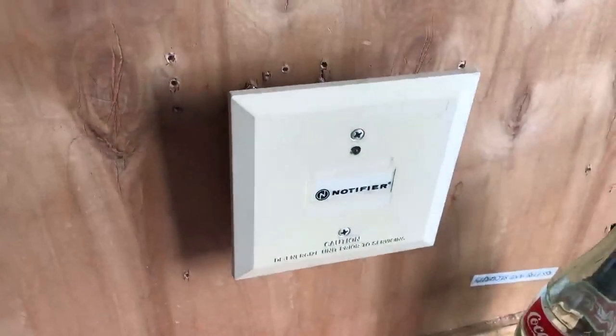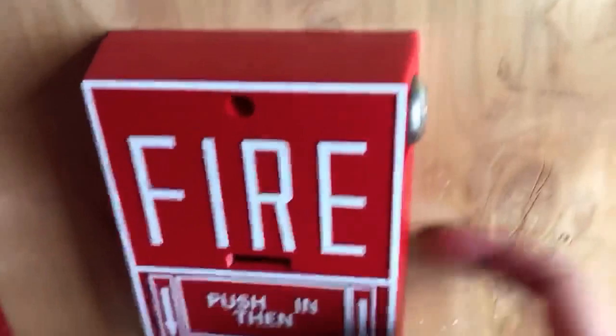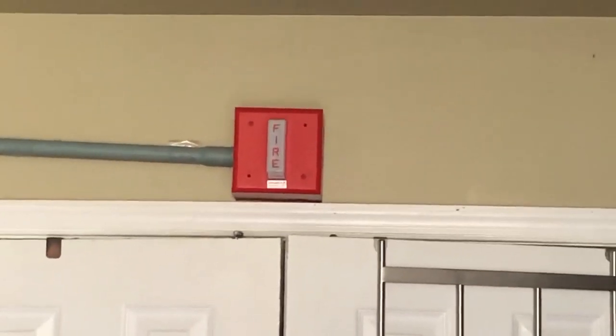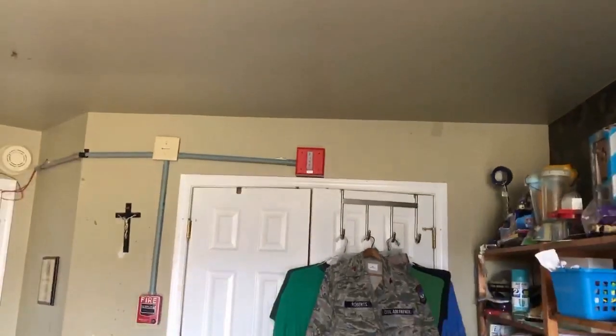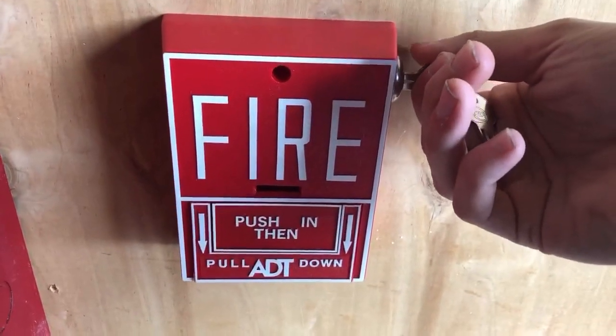The pull station used to be here; I just have a module here and it's not even on right, as you can see. I was able to mount this flush against the wall. There's an old Wheelock WS24 remote strobe — this is not a WST, it's a WS — meaning that it does not have screw-up terminals, it just has pigtail wires.